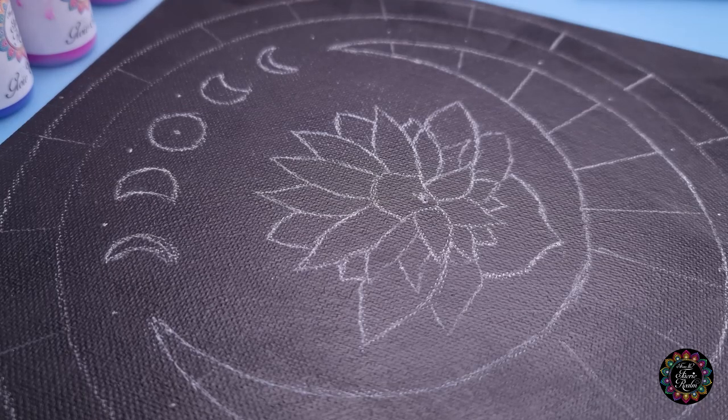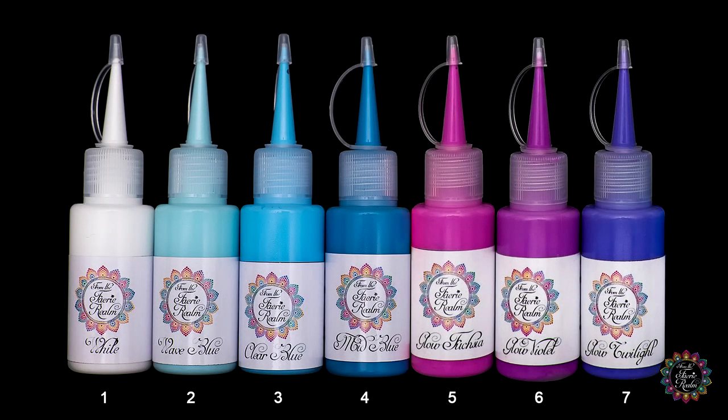I've decided to go with the following color palette — it has seven colors, so you can follow along with your own colors because I'm going to be referring to them as color one, two, three, all the way up to seven. My color one is white, color two is wave blue, color three is clear blue, color four is mid blue, color five is glow fuchsia, color six is glow violet, and color seven is glow twilight.